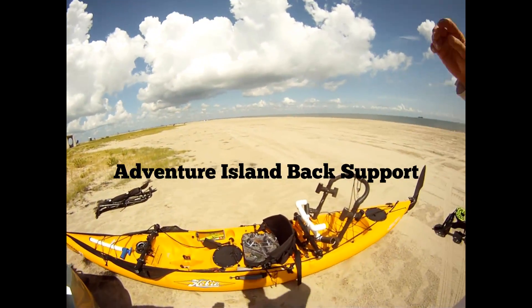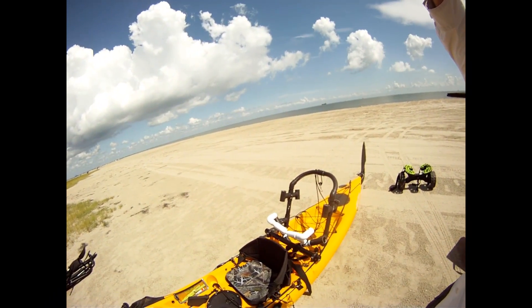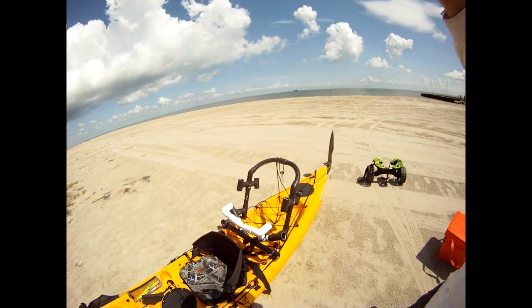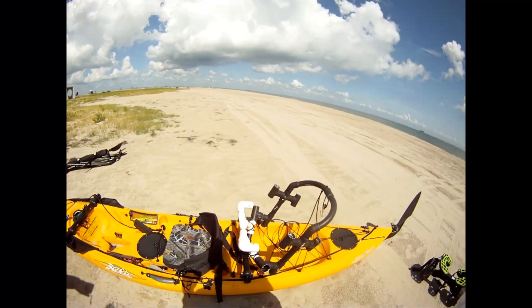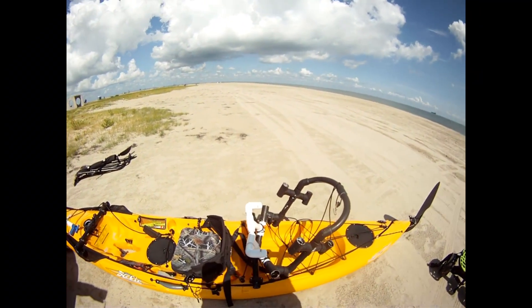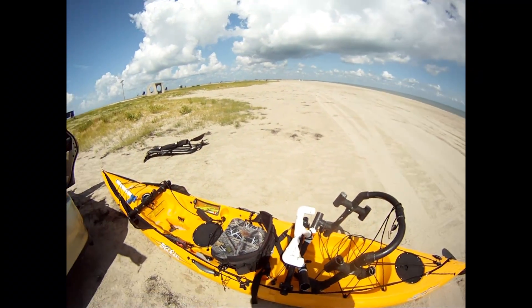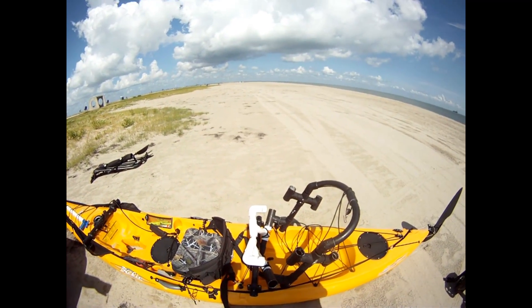Hey there, this is Offshore Weekend. I'm going to show you a little system that I put together with PVC pipe, kind of a poor man's back support. I wanted to show you what I did. Not that this is the best way to do it, but there are other systems that you can put together in a similar way. But this seems to work really well.